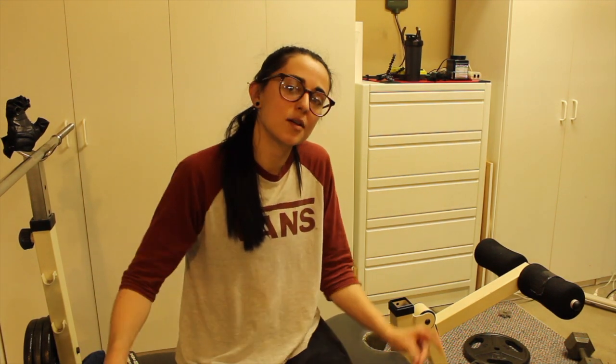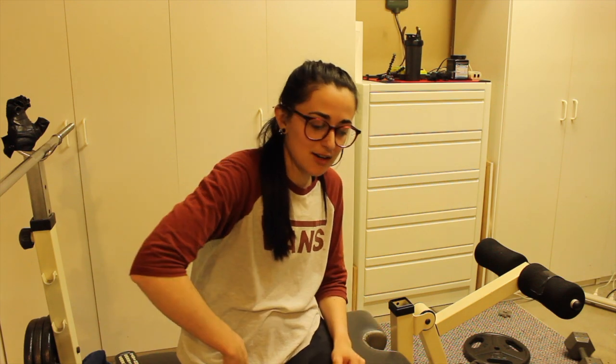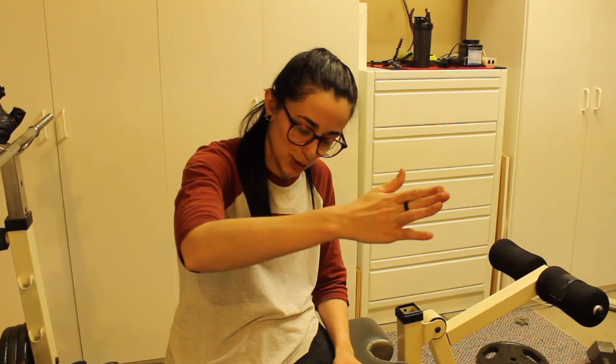On to the last exercise: leg extensions. Of course, if you don't have a leg extension machine in your house, all you have to do is loop up some bands from behind you, sit in a chair, and just extend your legs forward.